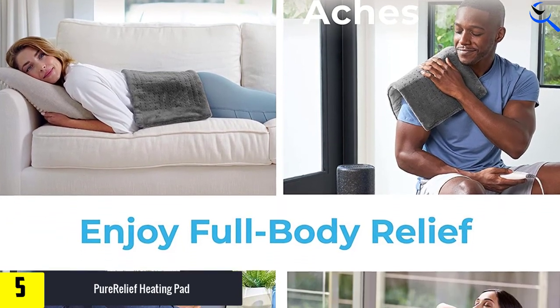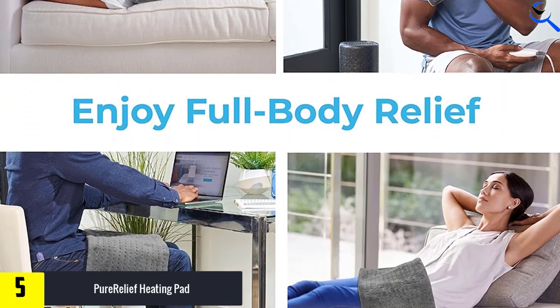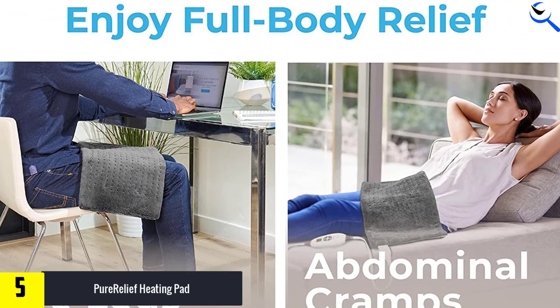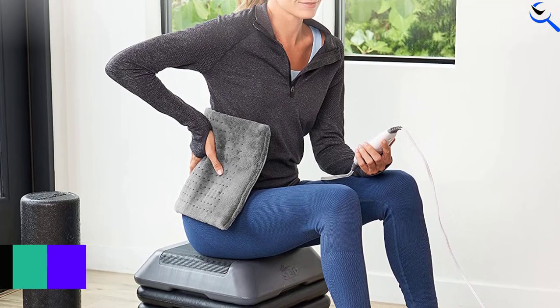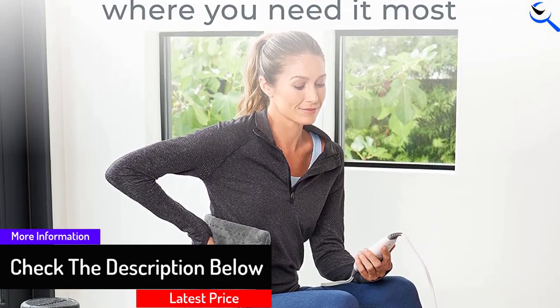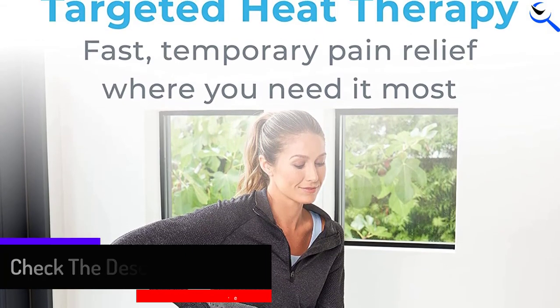Along with an impressive 5-year warranty, this heating pad includes a 9-foot cord, so you can use it on the couch or in bed without struggling to find an outlet that's close enough. While we haven't tested it in our labs yet, this heating pad has racked up nearly 60k reviews and a 4.5-star rating on Amazon, where reviewers make note of the brand's exceptional customer service and the product's solid overall performance.